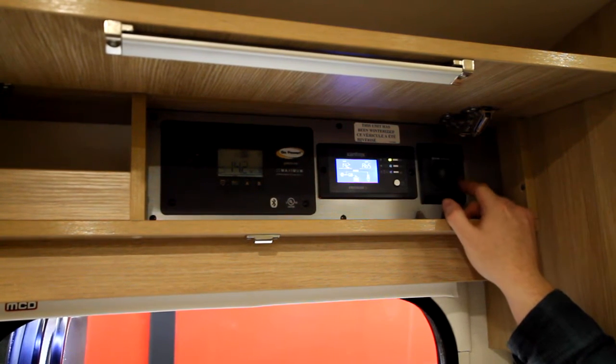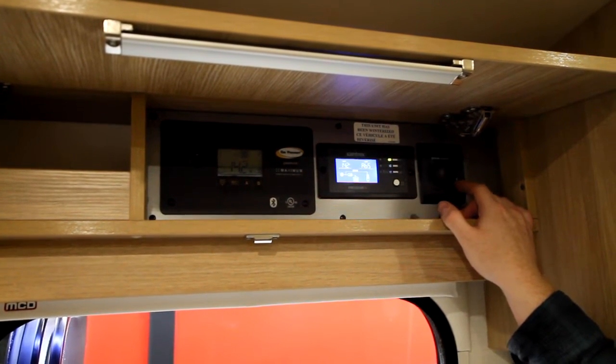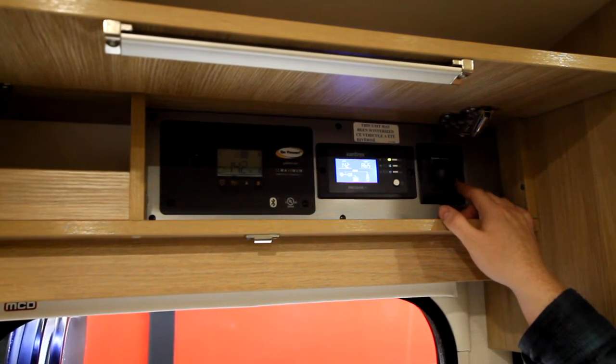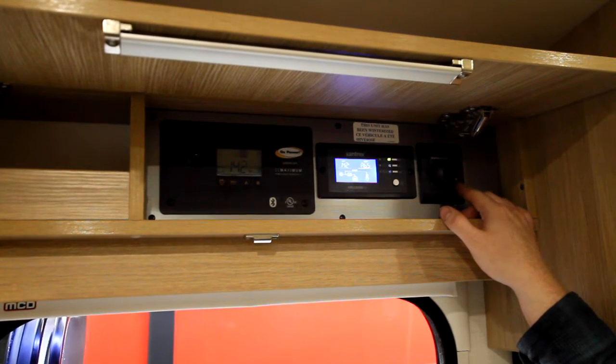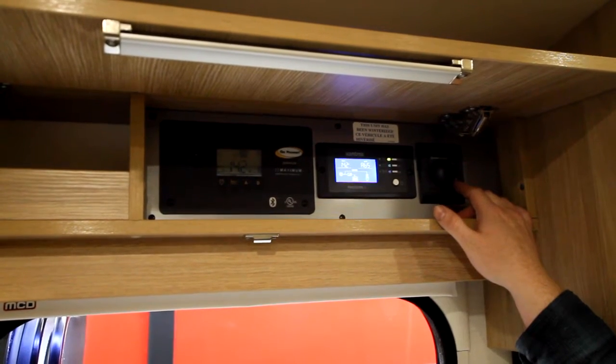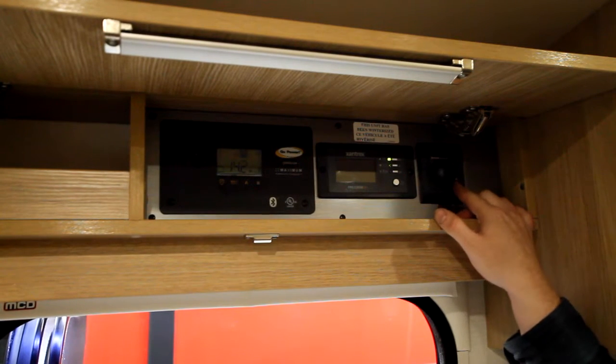If you go down from off, if you have a lightning bolt with a snowflake, that's going to be our winterization mode. That's going to try to keep our water temperature above 40 degrees. If we have below-freezing temperatures at night for a couple of hours, I would suggest putting that on there just so we can keep the water heater from freezing overnight.